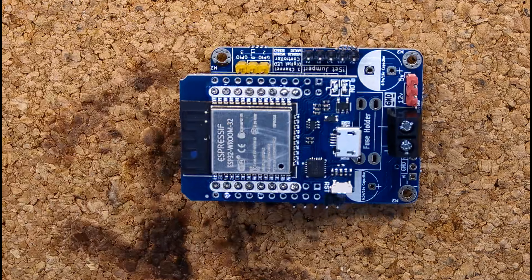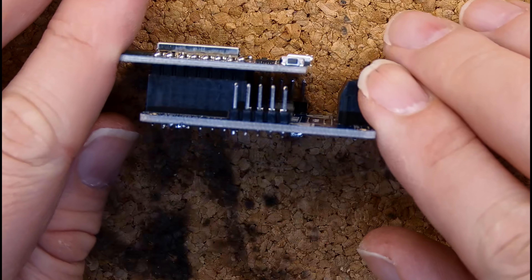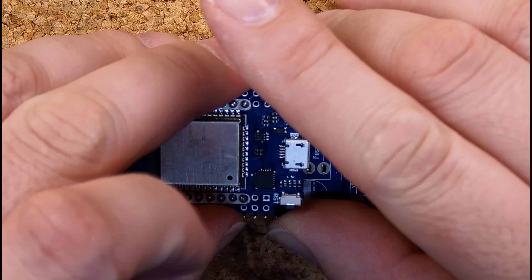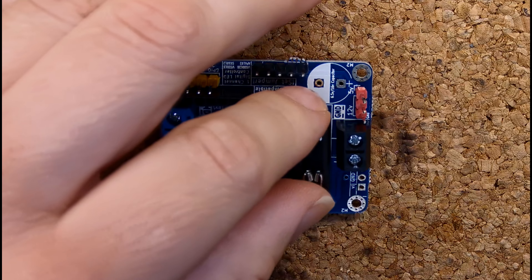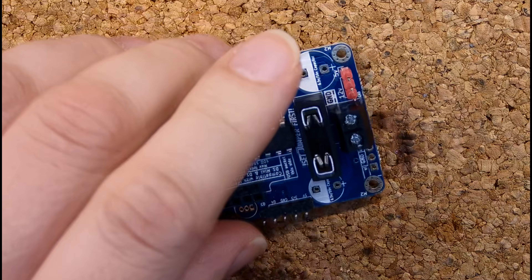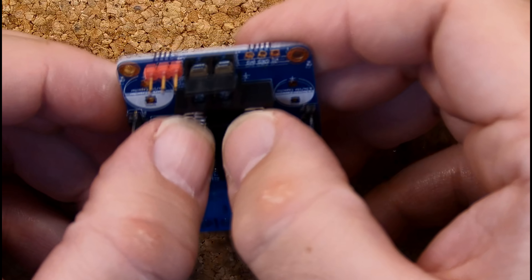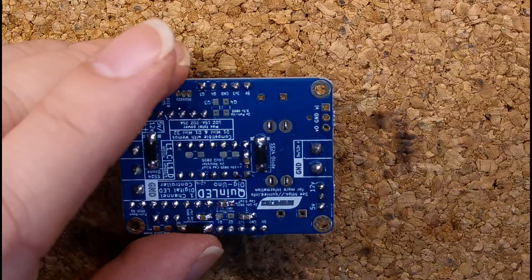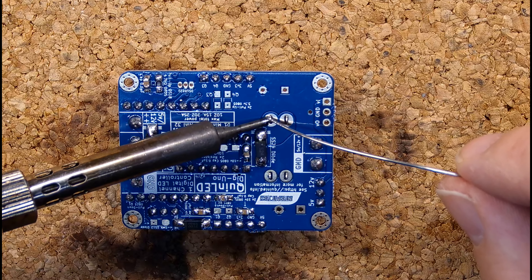So we can continue soldering the rest of the components. Next up is our fuse holder. The spacing for these is pretty tight, so make sure you push the metal parts all the way through the openings in the board. Then make sure to apply a hefty amount of heat and solder so that they really stick together.